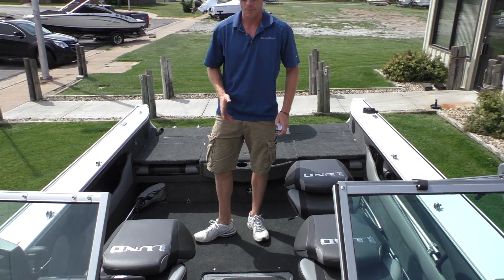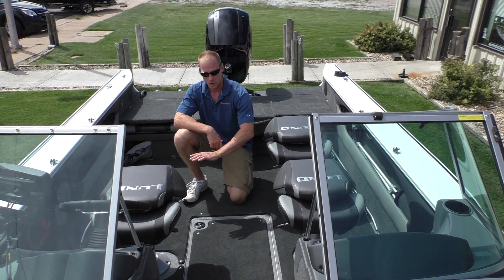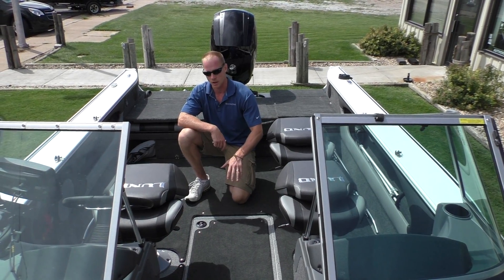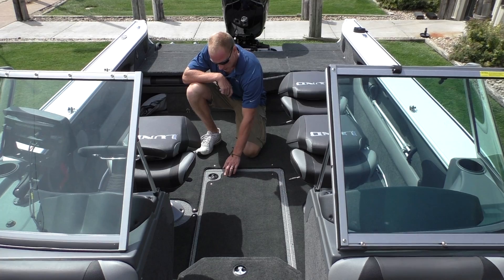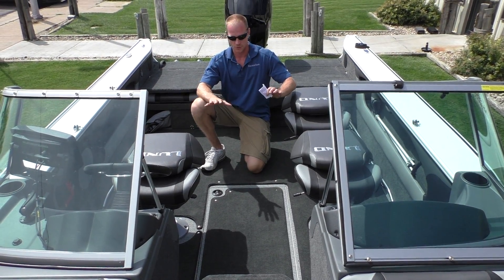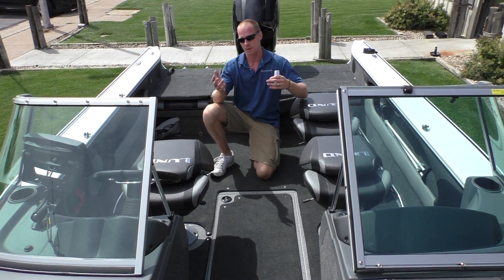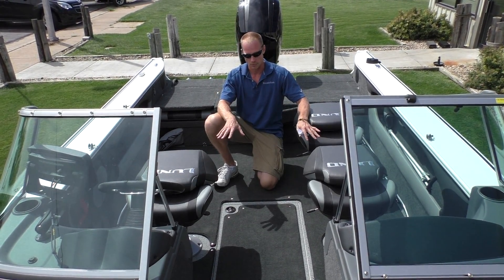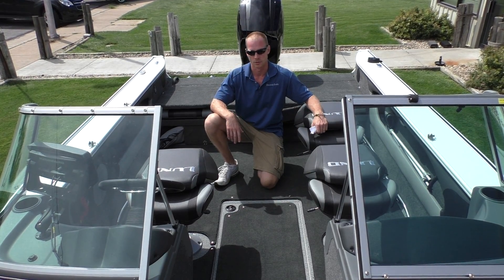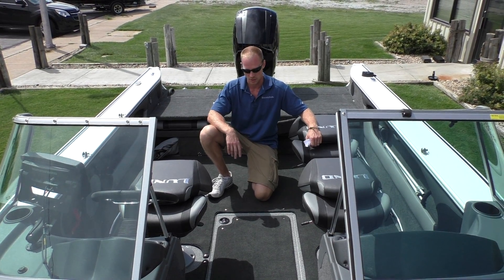By popular demand — and we learned this the hard way — late last year we started stocking all of these with the vinyl cockpit and snap-in snap-out carpet. This gives you the best of both worlds: if you want the comfort of carpet you can snap it in, or if you want easy cleanup you just snap it out, leave it in the garage or on the dock, and you've got open vinyl you can just hose down after a fishing trip.